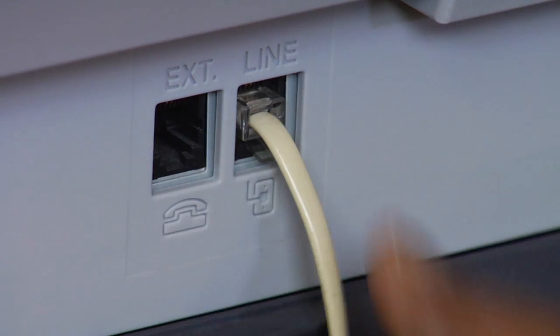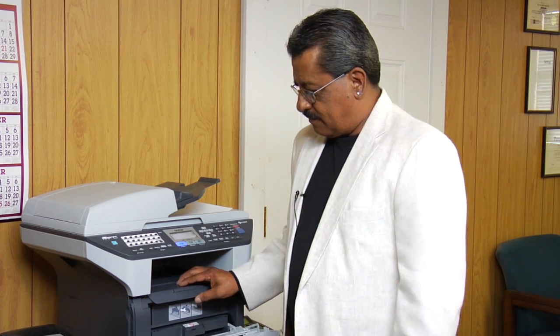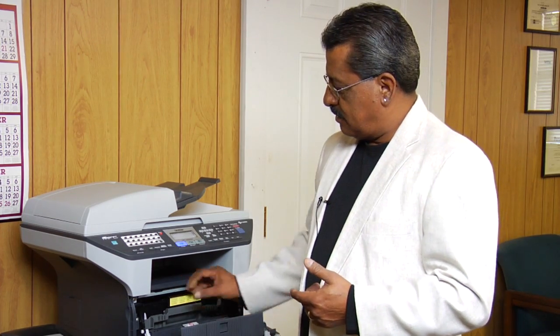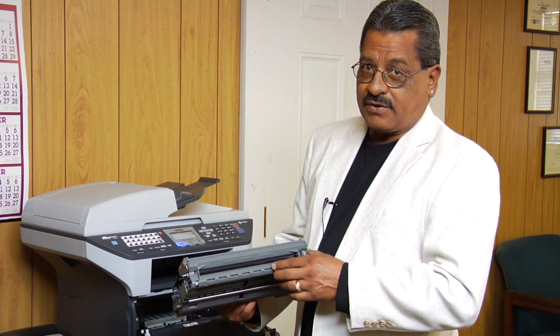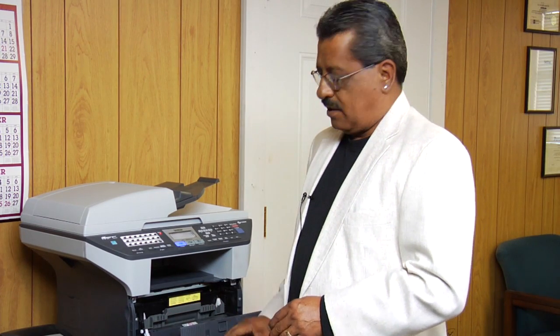First and foremost, you've got to have a phone line, and you hook it up. When you're receiving, the fax machine picks up the paper, goes through the toner and the drum, which will give you the image and the imprint, and then it goes through the laser, which heats the image on.